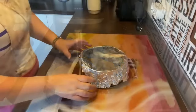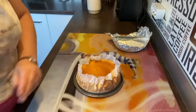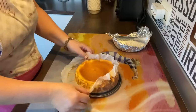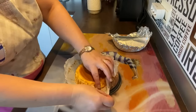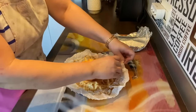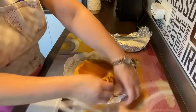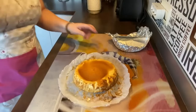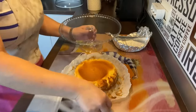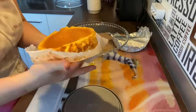Bueno, ya la tenemos fría. Vamos a desmoldarla. Mirad qué pinta tiene, por favor. Vamos a ir desmoldándola poquito a poco. Y como veis, está cocidita también por los laterales. Se ha quedado espectacular. Vamos a ir sacándole el papel poquito a poco para que no se nos rompa. ¡Qué cosa más rica! Voy a quitarle el papel — fijaros qué bien se quita.